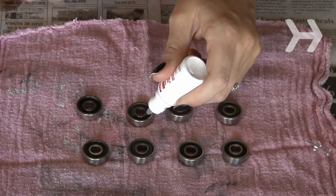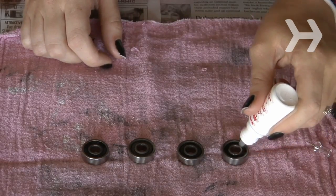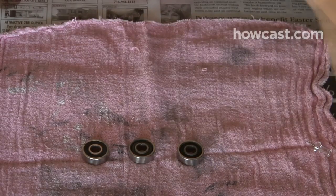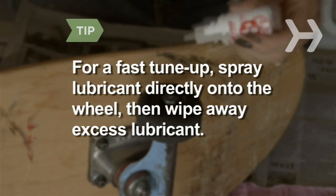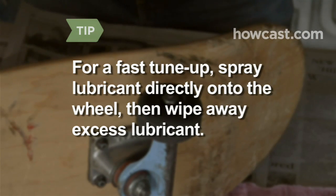Step 5. Wipe away any excess cleanser with a rag, and then spray each bearing with lubricant. Don't be stingy with the lubricant — really hose down each bearing. Repeat this step for each bearing, setting them aside on your rags as you go. For a fast tune-up, leave the wheels and bearings on and spray lubricant directly onto the wheel, then wipe away excess lubricant.